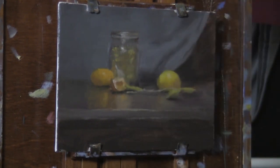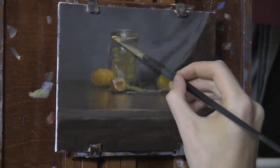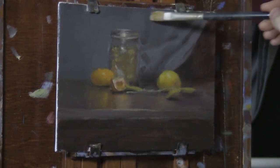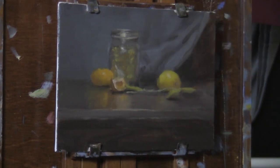Now I'm just adding final highlights on the glass jar, on the fruit, and probably on the table as well. We're pretty much almost to the end of the video here — just another minute or so.